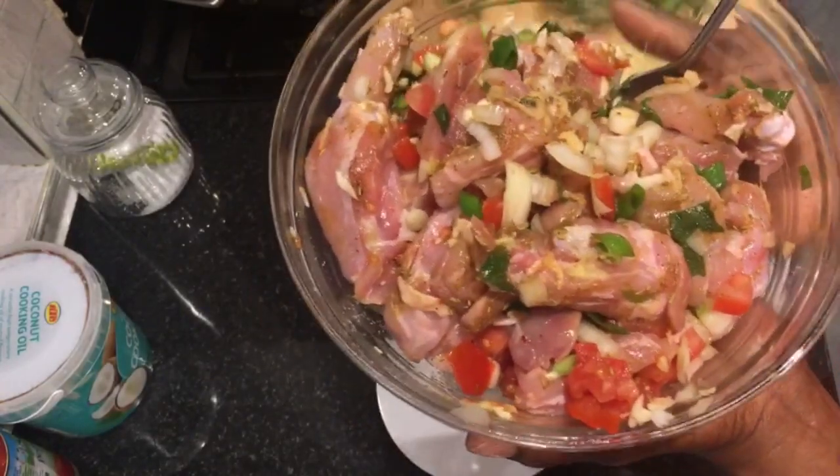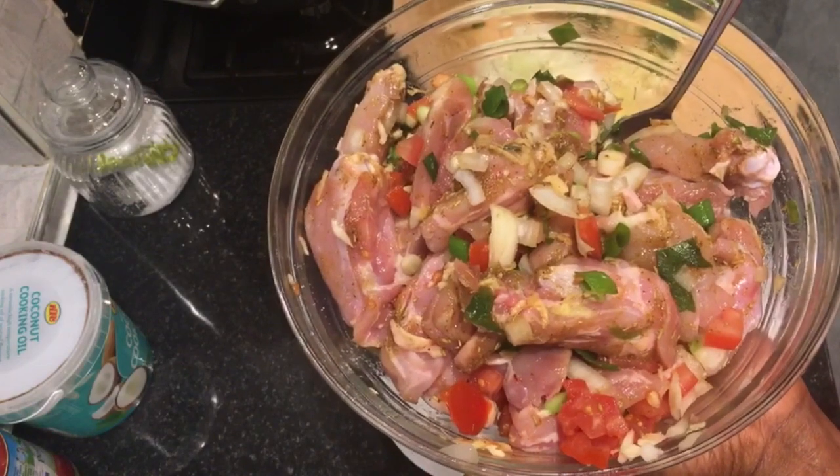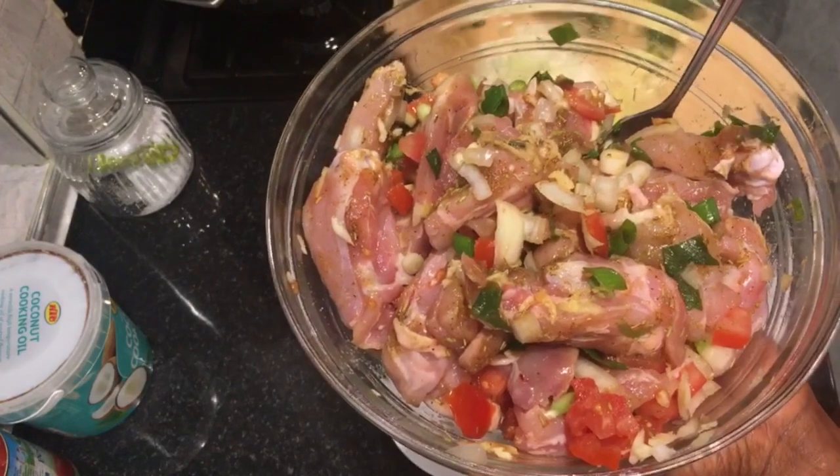This is chicken thighs that I cut into strips and I've seasoned it with the 10 spice blend, some onion, some spring onion, some garlic, ginger, and fresh tomatoes.